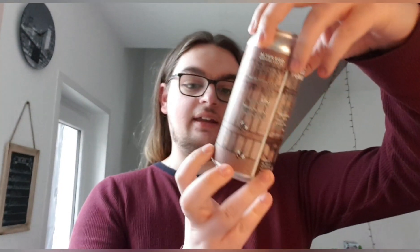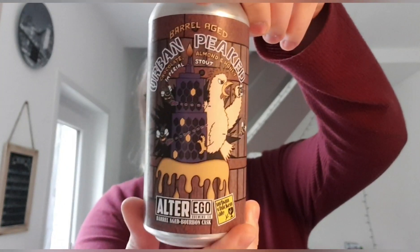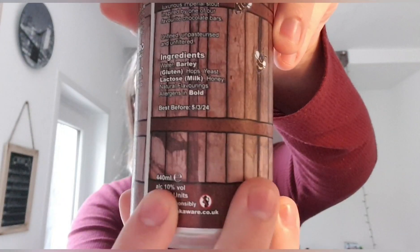Hello and welcome back to another beer review. I'm Ben, the Beer Lads, and today I'm going to be doing an Alter Ego beer. This one is called Barrel Aged Urban Peat and it's a chocolate, almond, and honey imperial stout at 10 whole percent.